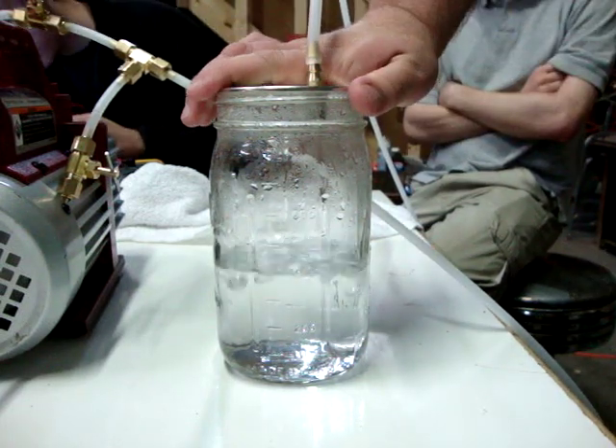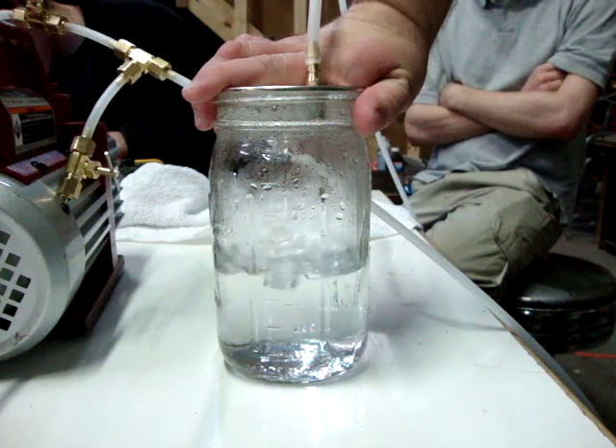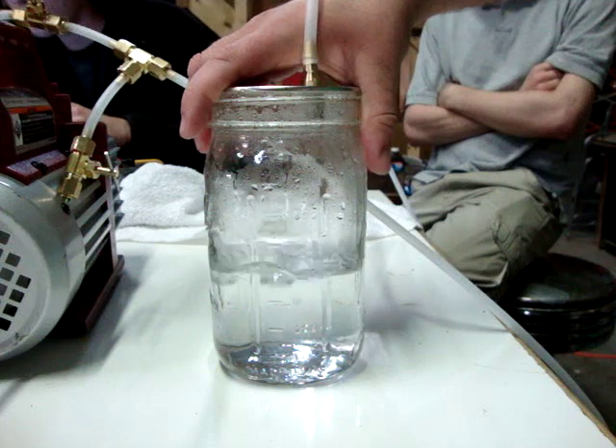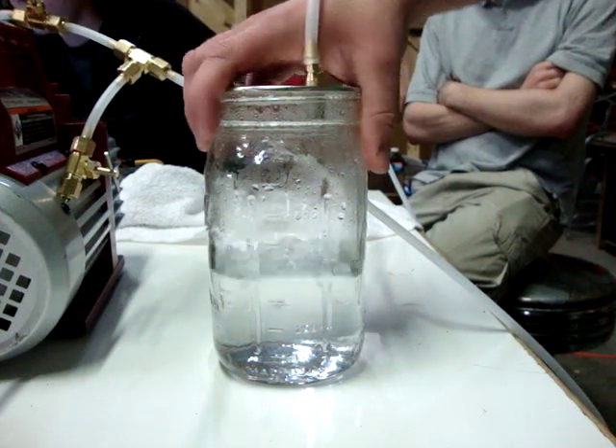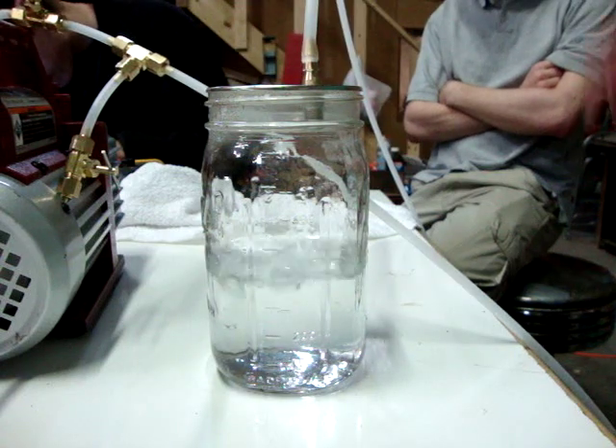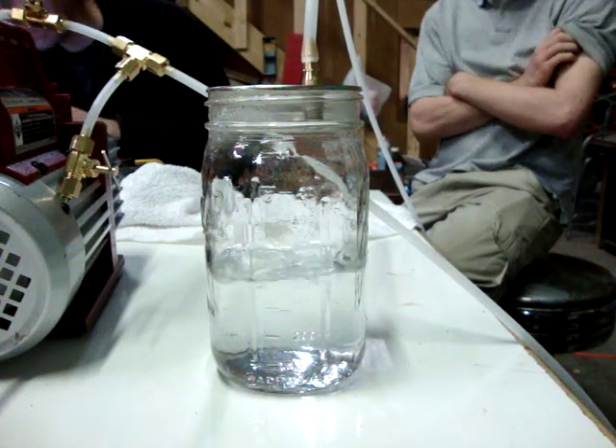There we go. So now all the bubbles are out, so now it's just boiling. Ice cream with this right now, probably not a lot — so that's how I take it in a vacuum.